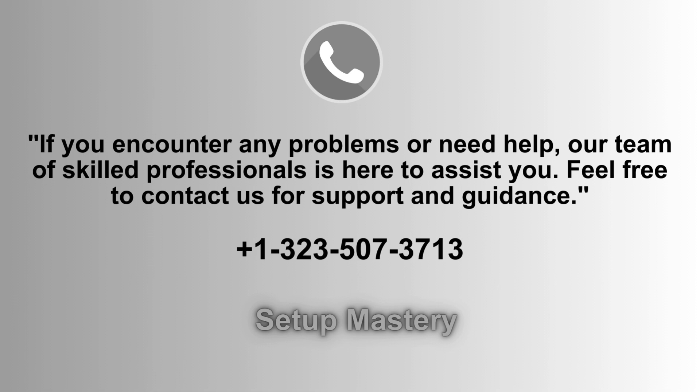If you experience any issues or need assistance, our dedicated team of experts is ready to help. Don't hesitate to reach out for support, guidance, or any questions you may have. You can contact us at 1-323-507-3713 for prompt assistance.